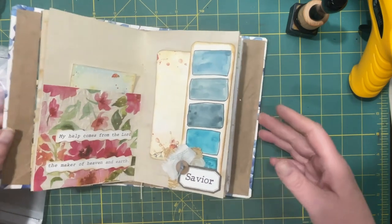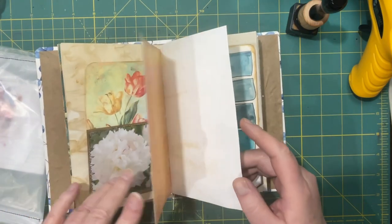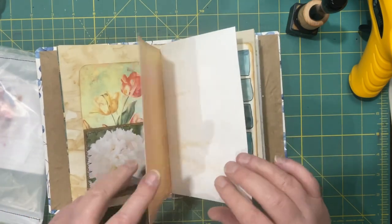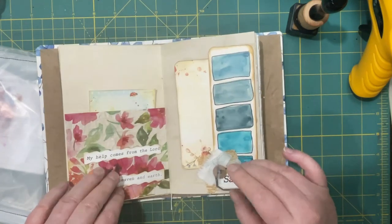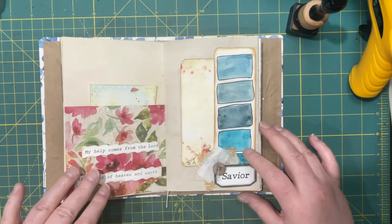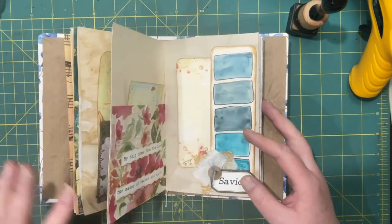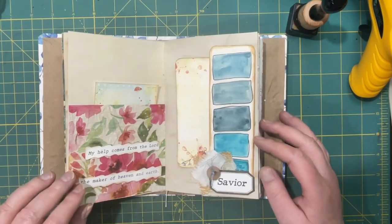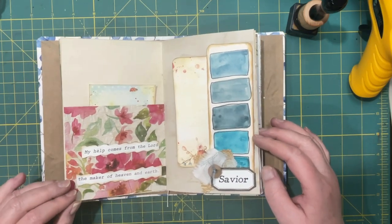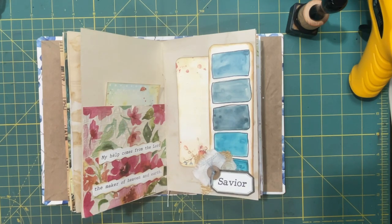I think I'm going to stop there for today. We did quite a bit, and we will continue next time. I haven't decided what I'm going to do on the cover yet, so we'll maybe tackle that next time or down the road. Thanks for joining me today, I hope you got something out of this. We'll see you again next time, bye for now.